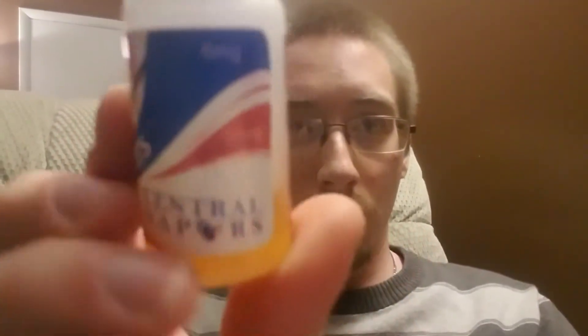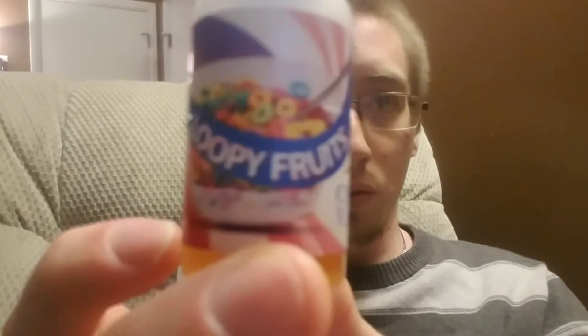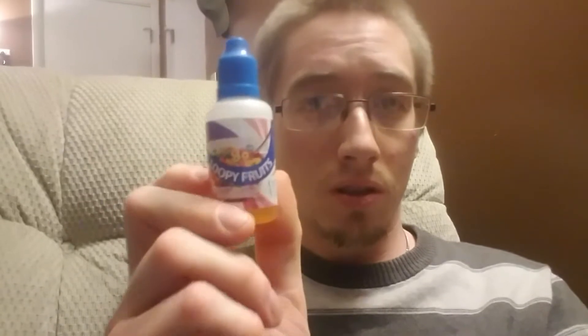Welcome back everybody. Tonight I'm doing a review on Central Vapors. It's called Loopy Fruits and as you can see from the label it's a Froot Loops cereal taste. It's got a lot of the fruit in it, the milk, and that mixes together very well.